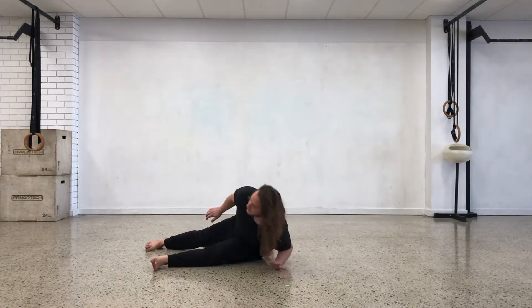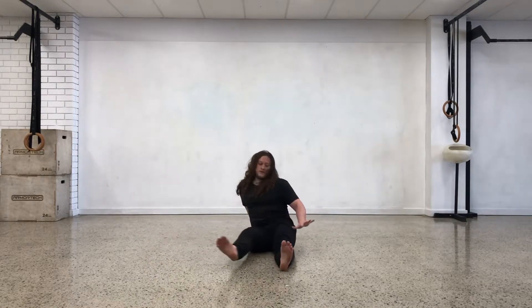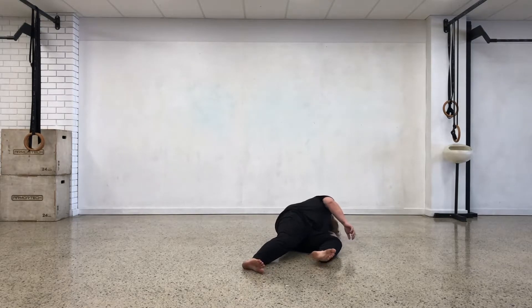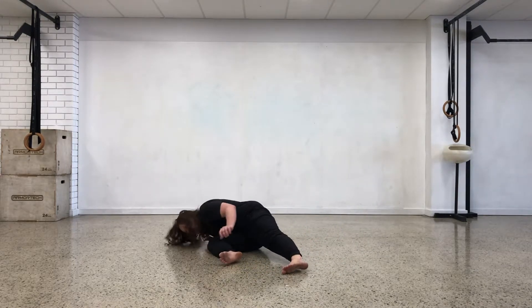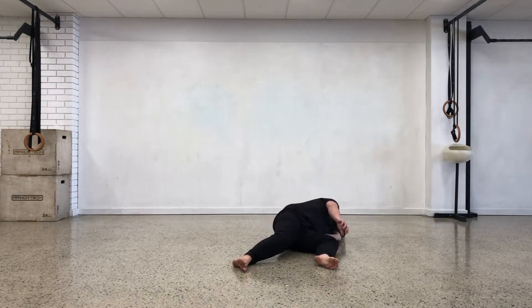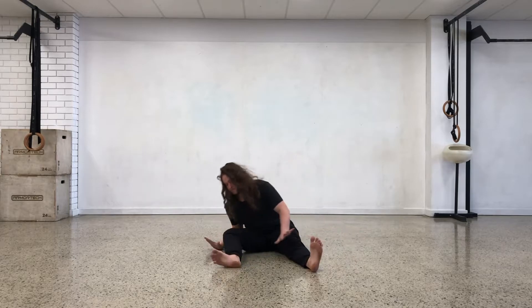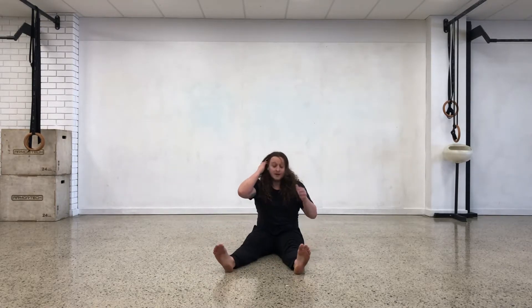Don't worry about the knee just yet — just bounce around on each side. Watch as the head spirals in circles up from out of the bottom. Just get used to that motion first; it's going to come in handy as this entire series unfolds.